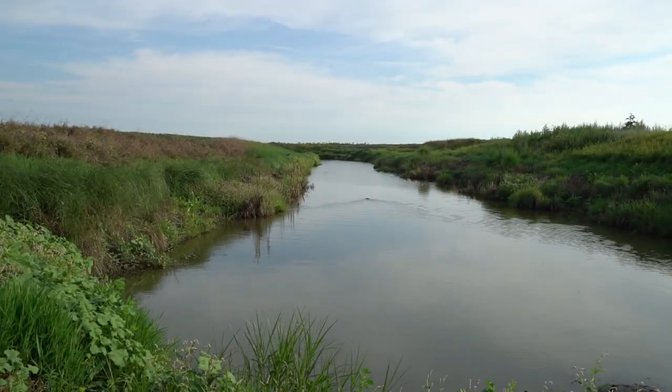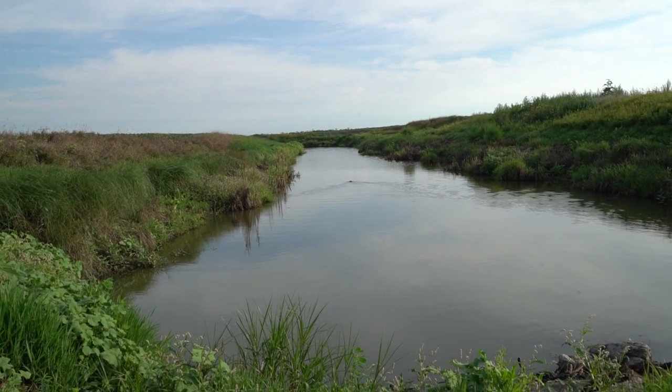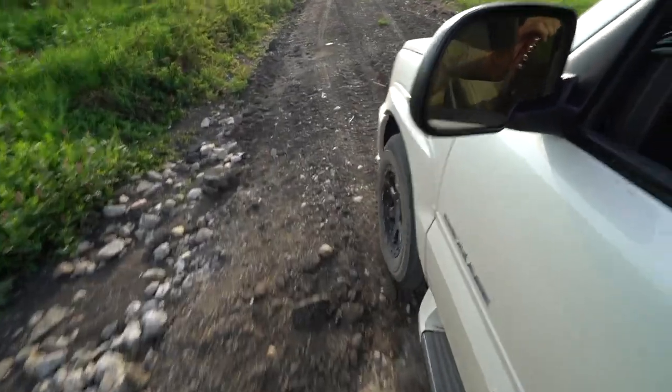Damn blue platers. I try to tell y'all time and time again, Escalades dominate the off-road game. Hey, what's the beaver doing? Off-road nasty.